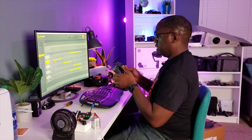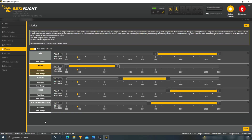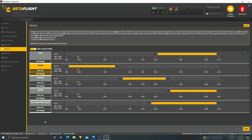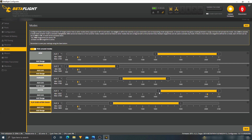They have mostly everything here already — arm, angle, horizon, beeper, flip over. These are all the things I usually assign, so let's see if they're configured properly. The arm switch is perfect. Angle mode is good. Middle should be horizon and the other position should be air mode or acro mode — that's good. My beeper and flip-over-crash are assigned correctly. The beeper works.